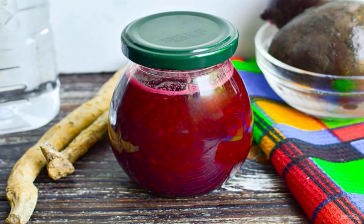Such beetroot with horseradish in the winter season can be safely served to the table with any meat dishes or side dishes. It turns out that it is not only spicy and tasty, but also quite useful.